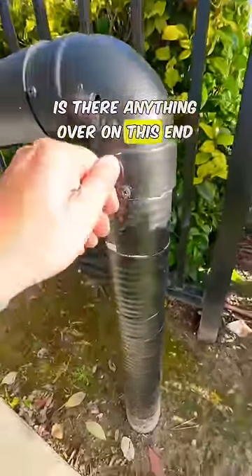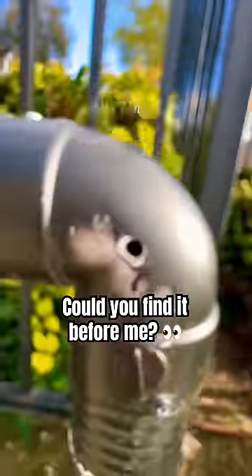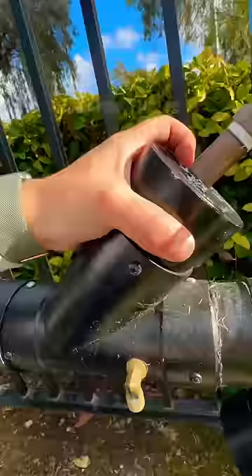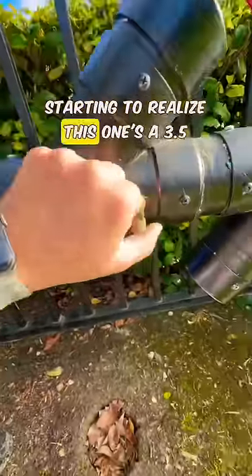Is there anything over on this end that moves? There's a hole right there, doesn't look like there's anything inside of it. Wondering if maybe I can twist this — doesn't look like it. I don't know why it said I was getting close over there. Maybe this is a little puzzle that I can pull out.